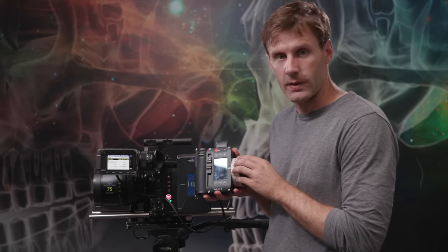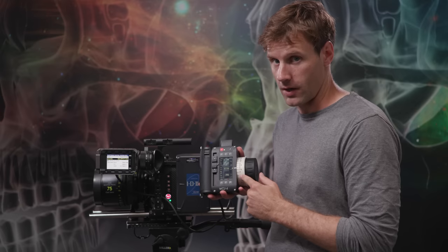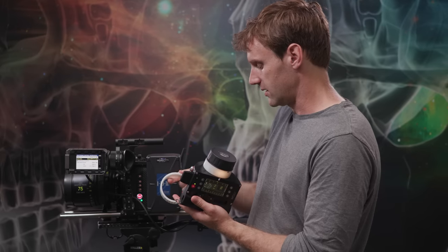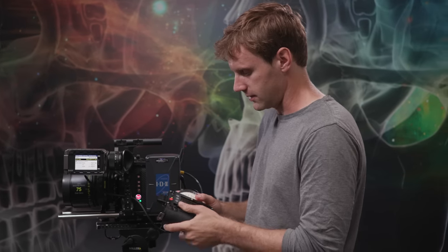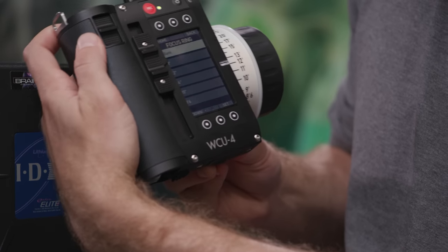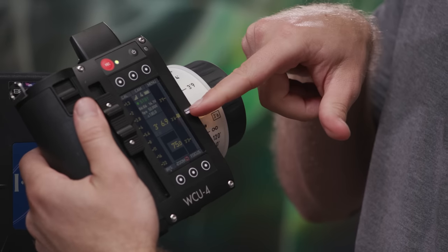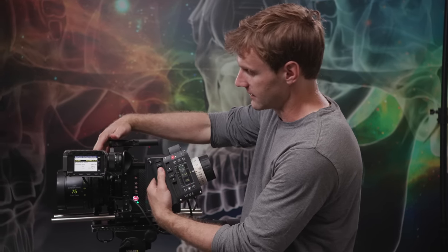Another cool feature is pre-marked focus discs — the WCU-4 will understand these, so you don't have to manually write your own marks. Pick a disc from the WCU-4 case with a close focus distance closest to your current lens. In this case, the disc has a close focus of 3 feet 6 inches. Lock it into place, then go to Menu in the camera, navigate to Pre-marked Focus Ring, and select 3 feet 6 inches. When you turn to that distance, the ring mark will line up perfectly.